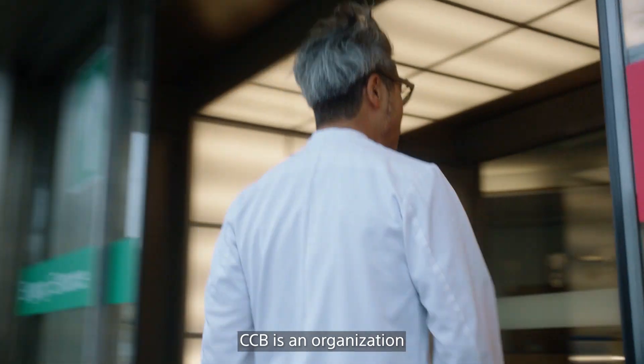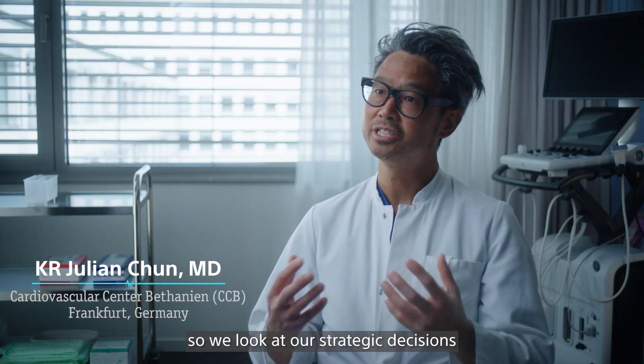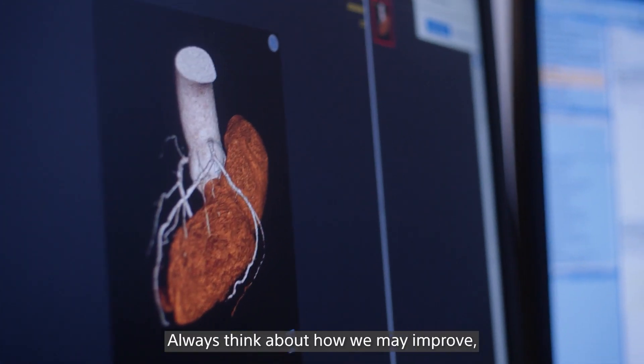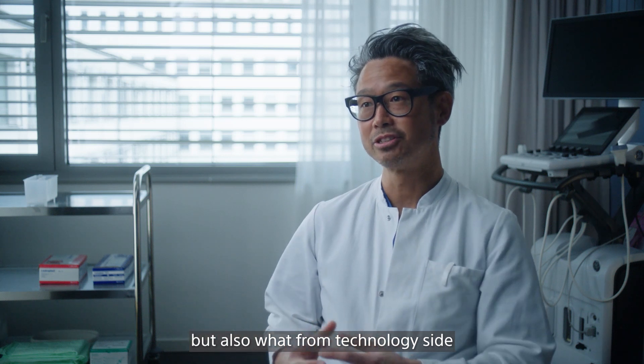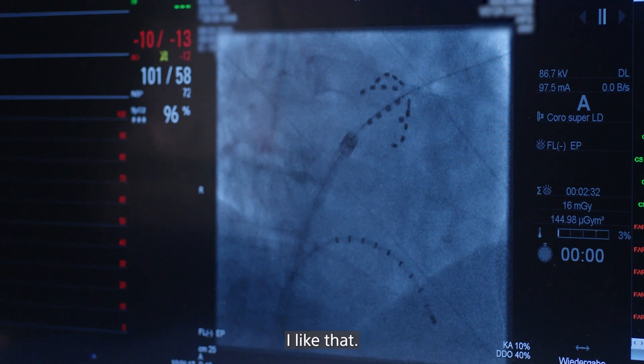CCB is an organization which is cardiologist-owned. So we look at our strategic decisions from a clinical perspective — always thinking about how we may improve, how our workforce may be improved, but also what, from the technology side, could be improved.